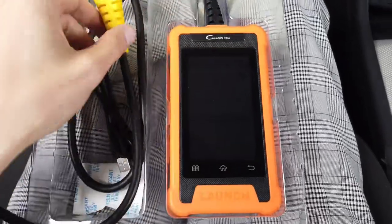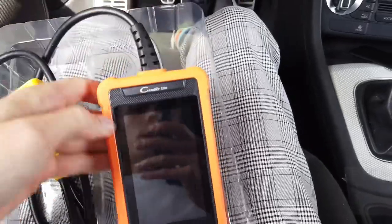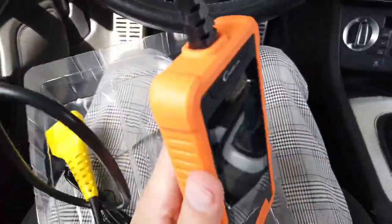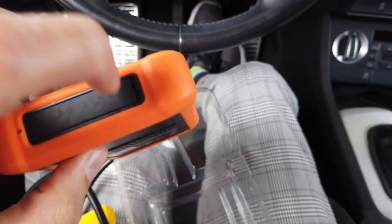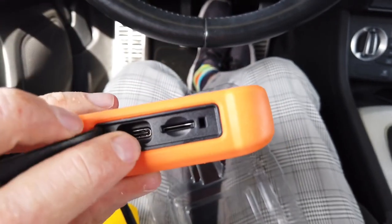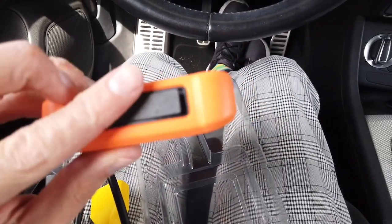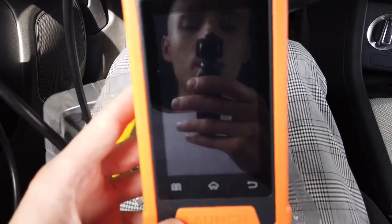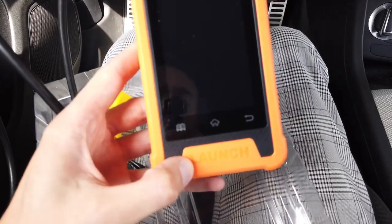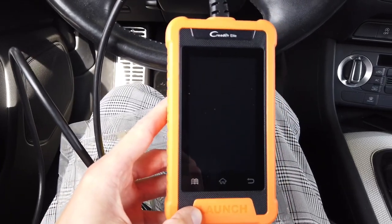As soon as I connect it to the vehicle it should turn on. Looking at the device, there's a USB-C port and a Micro SD card slot — no SD card is included so you need to provide your own. There's also a reset pin, and I believe this is running Android, some kind of Android system variation.